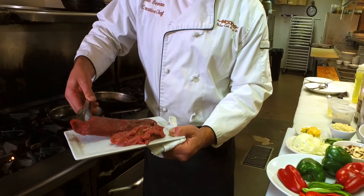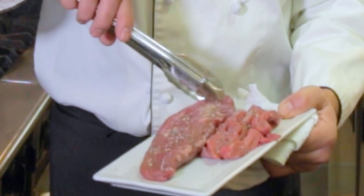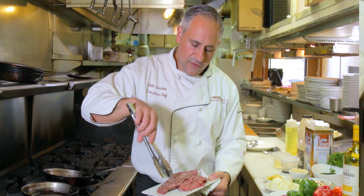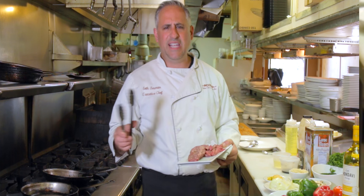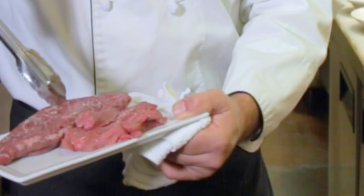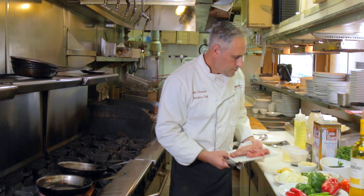This is called petite tenderloin, and it's the inside shoulder muscle. It's probably one of the second most tenderest cuts of meat — we use it here a lot at the restaurant. Filet mignon is number one. This petite filet, what they call petite filet, is not actually a filet at all. The tenderloin is the inside piece at the shoulder. I cut it into strips — you can use this for all kinds of things, like a steak salad. It has a little more fat marbling than the filet mignon does, so it has more flavor.